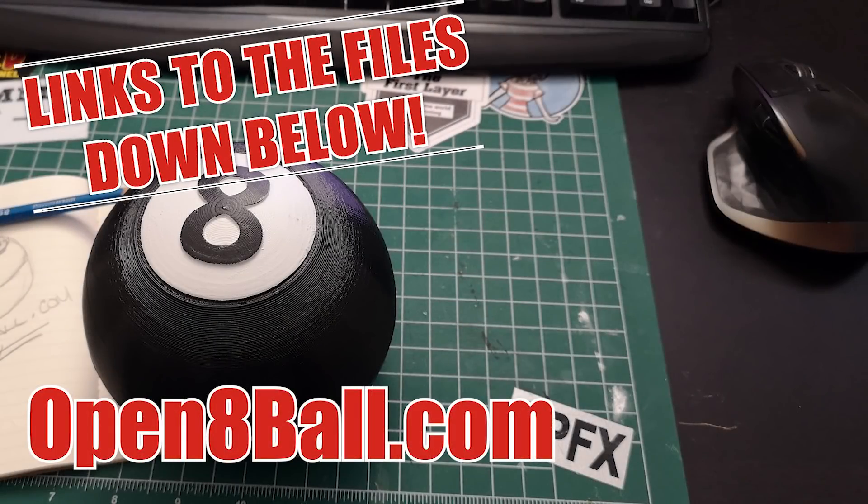Hit like on this video if you liked it, leave any comments or questions you have below, and also go to the open8ball.com site. We're going to have a little signup page and landing page for all the pieces that you need. And maybe even if you're interested, we can do some 3D prints and send them out to you. Stay tuned and we will talk to you guys in a little bit. See you next time.